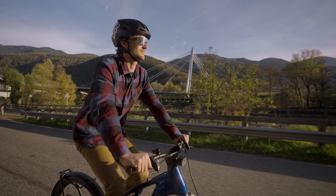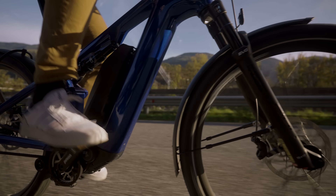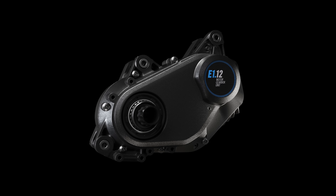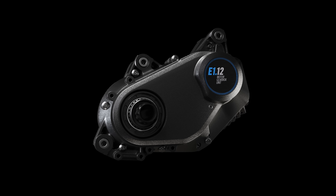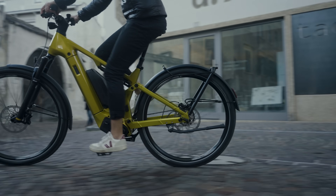German bicycle manufacturer Pinion has today launched its new eDrive motor gearbox unit. They've combined an e-bike motor with their gearbox technology into one co-existing unit that could change the landscape of e-bike powertrains forever. We've got the full scoop on this cutting-edge new tech, so let's get stuck in and see what makes this stuff tick.